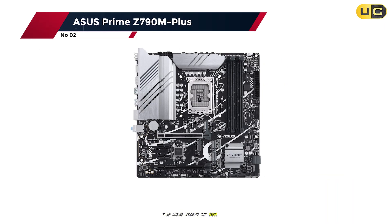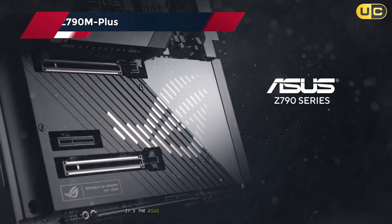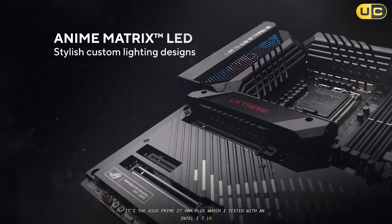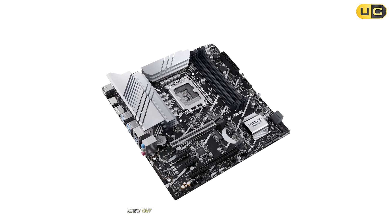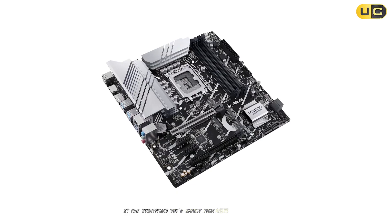Number 2: Asus Prime Z790M Plus. Moving to the runner-up spot, I tested it with an Intel i7-14700K, and wow, talk about reliable performance. Right out of the box, this MATX board looks and feels premium. It has everything you'd expect from Asus.